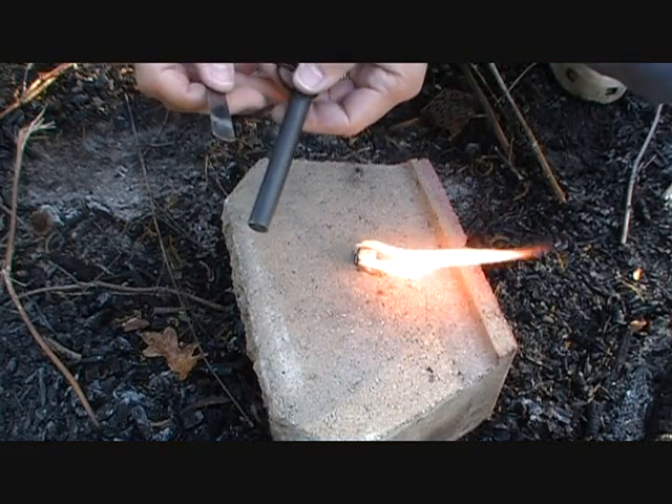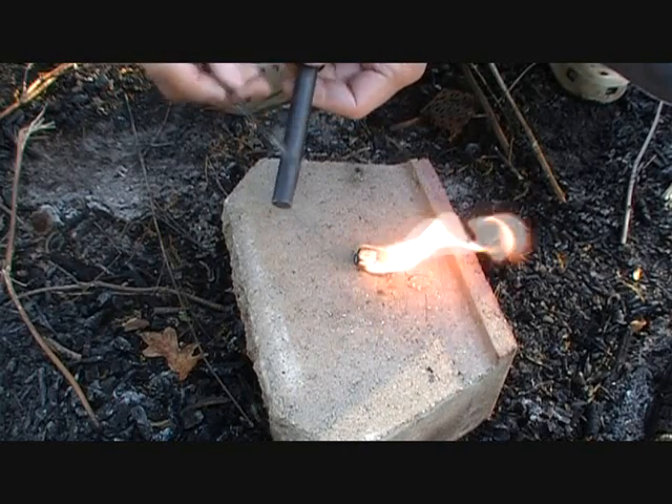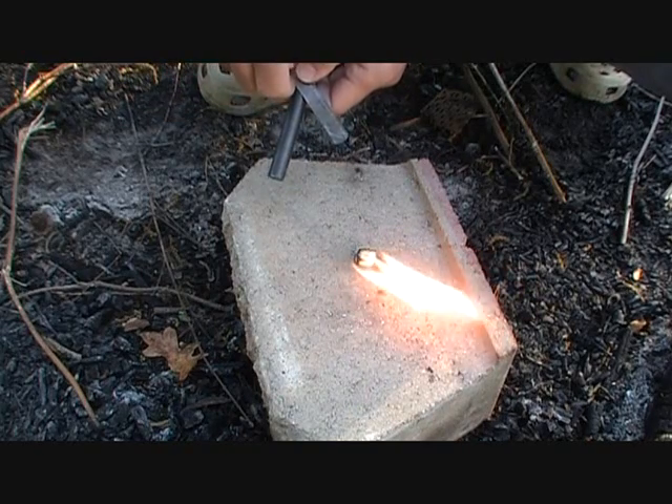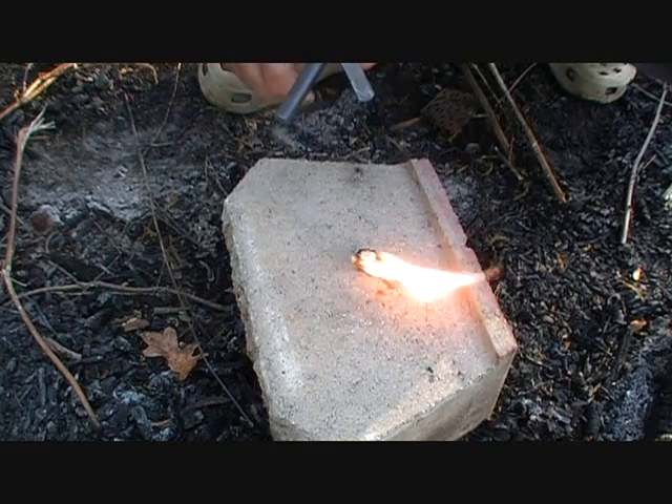Very nice flame. The strikes are up to 5,500 degrees Fahrenheit — so these sparks that are being produced are incredibly hot. And of course you can see this cube is a great burning source, one of the best that I've seen.